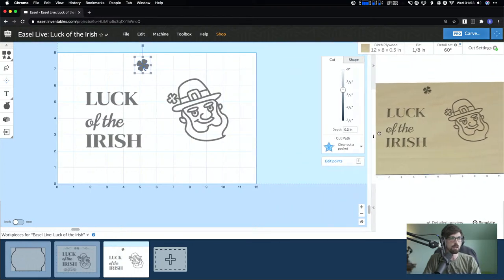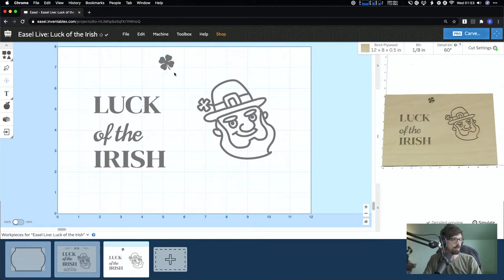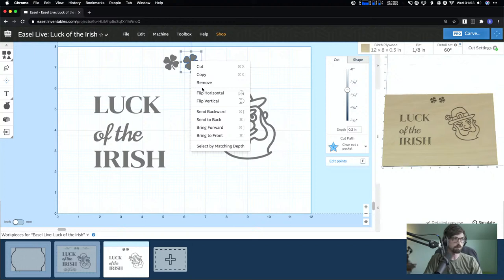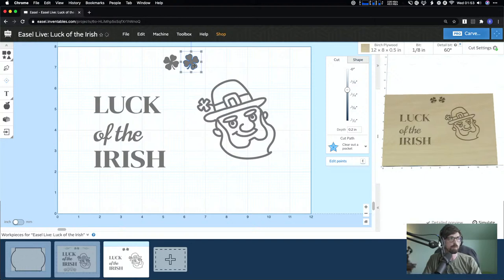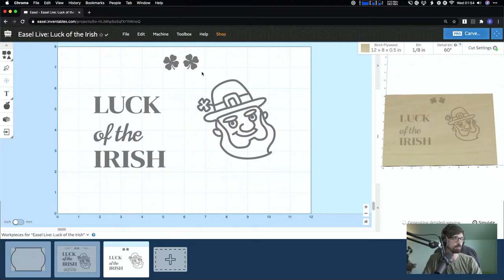I'm going to scale it down, then I want the mirror image of it. So I hit Command+C, Command+V — or Ctrl+C, Ctrl+V on PC — then right-click and Flip Horizontal. You'll see the white arrow shows the current orientation and the dark one shows what it will look like. You can also flip vertically if needed.